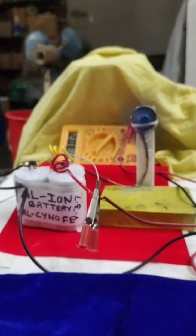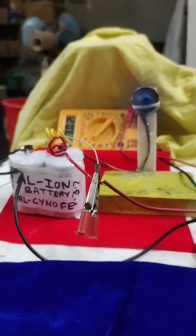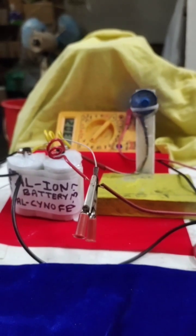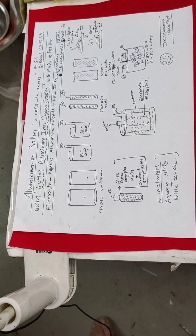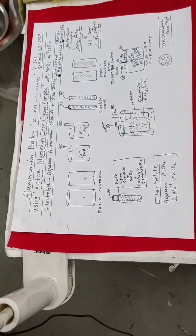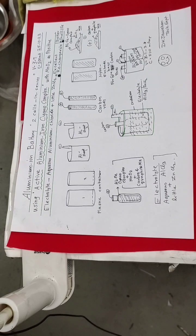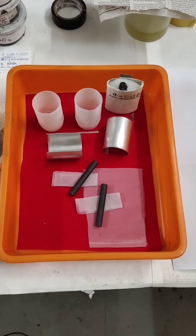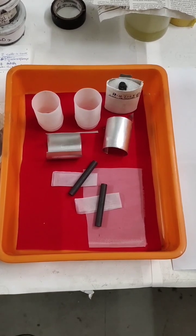We can see how to assemble this aluminum ion two-cell-in-series battery using aluminum cyanocomplex with iron. This schematic diagram shows the construction of an aluminum ion battery with two cells in series. Today we shall prepare aluminum ion batteries.